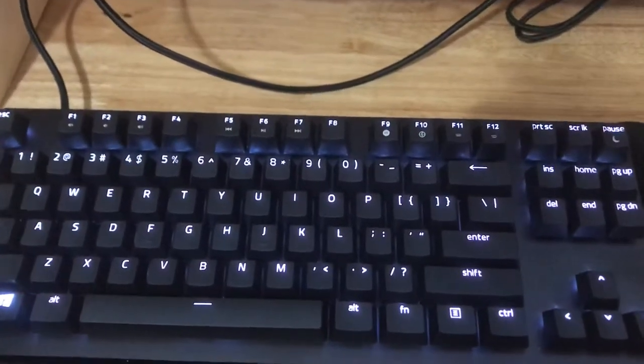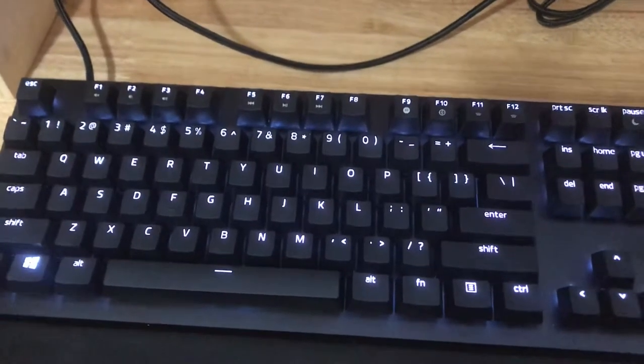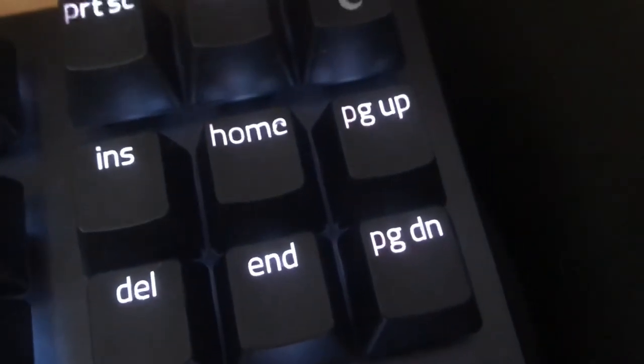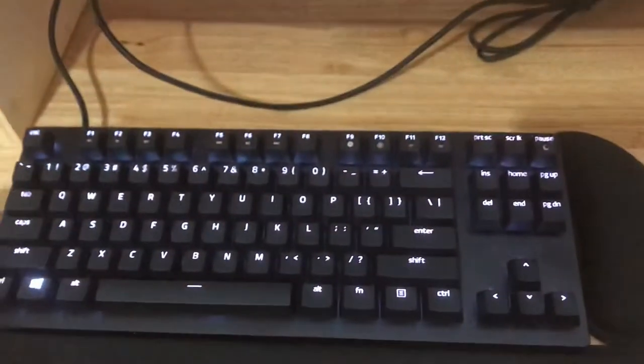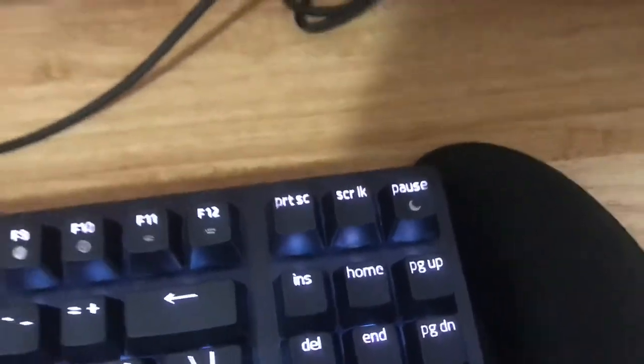This keyboard costs $160. The E in my home key area is janked out — look how janky that is. And this thing is $160, after taxes $170. Some of the spacing is janked out. If you're paying $160 for this, you want it perfect.